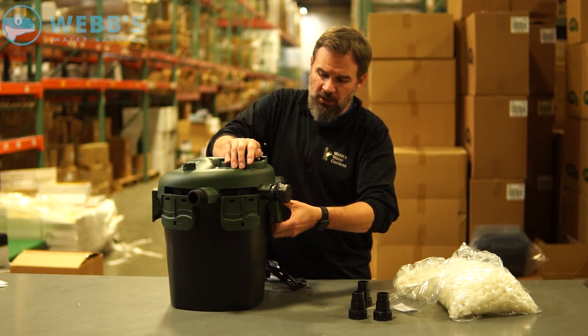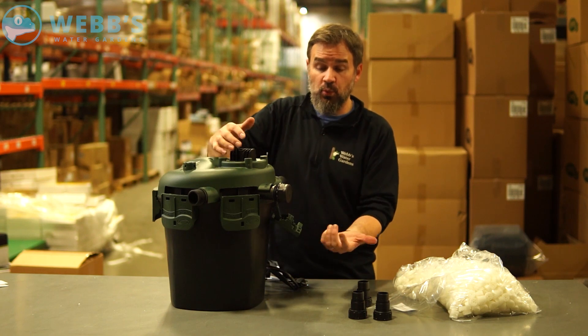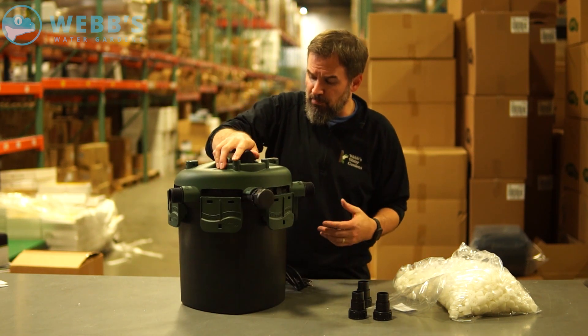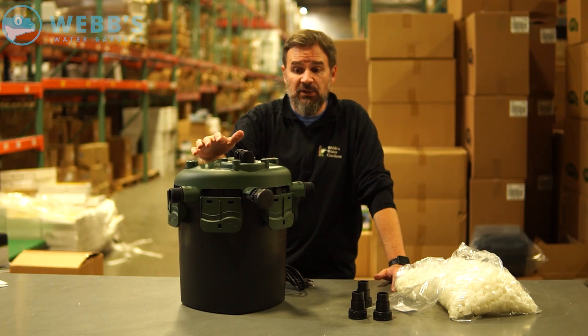They give you these rugged lid clips for when you actually need to open the unit to winterize it or remove an obstruction. Locks on pretty tight. You can bury these in installation pretty much up to these lid clips for easy concealment.